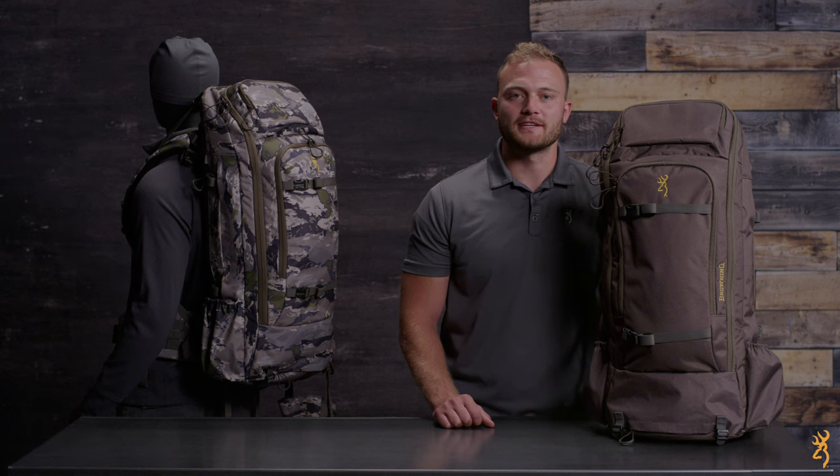Backcountry hunting is a great way to access less pressured areas and turn your yearly hunt into a real adventure. This kind of hunt takes research, fitness, dedication, and requires tough, reliable gear.